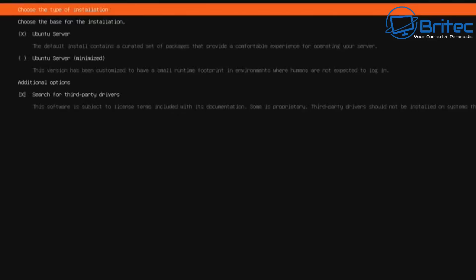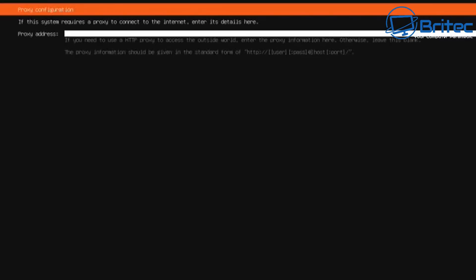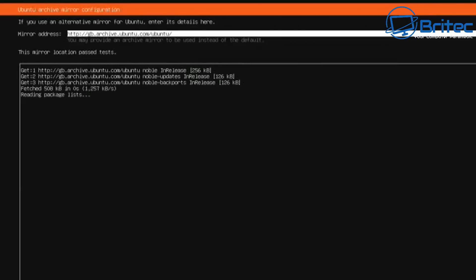Navigate down to the bottom of the screen and you'll see the 'done' section to move to the next step. Here you can see it's selecting my Ethernet adapter for connecting to the internet and giving us an IP address. Push next to move on. You'll see the proxy address — push enter and it will find a mirror. The mirror location will be tested and once found, click next. It's pretty simple stuff once you take your time; just read what's on the screen and follow the instructions.